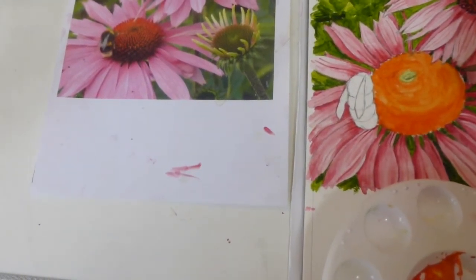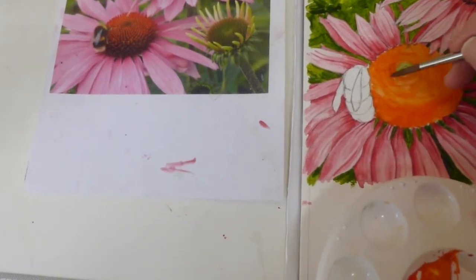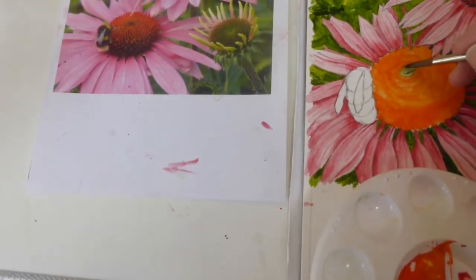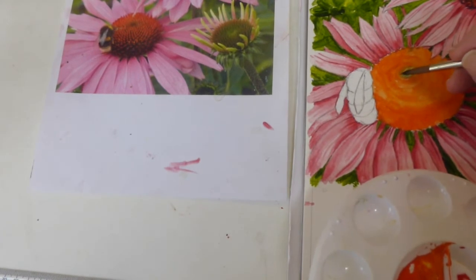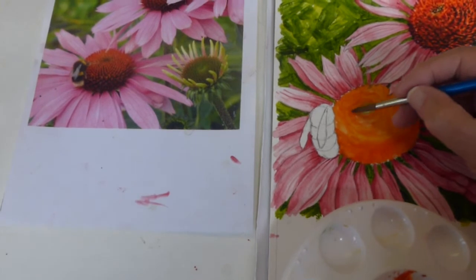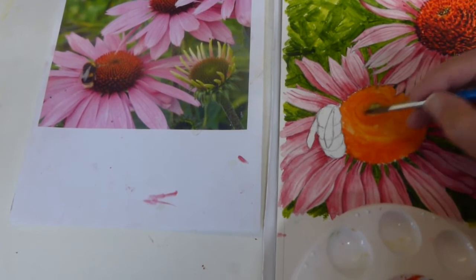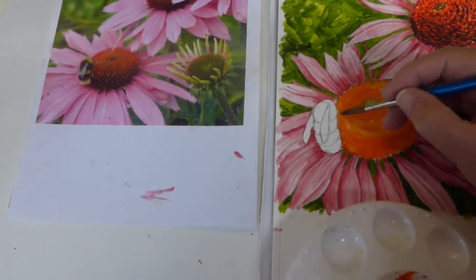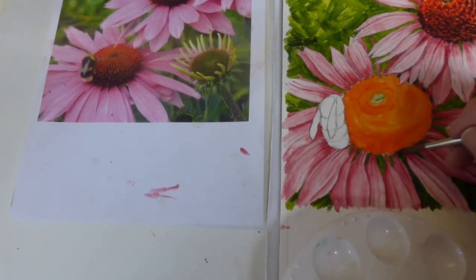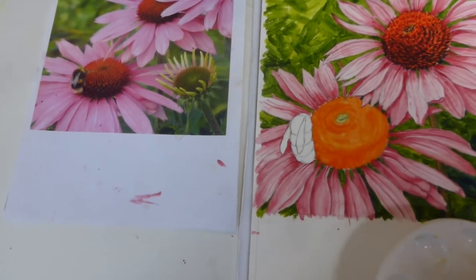Hopefully this will dry fairly quickly. Going slightly darker into there because it dips down a little bit into this area — just dab a little bit of colour in. Just emphasising the shaping that's going on. I'll make it slightly darker under here where the bee is as well.